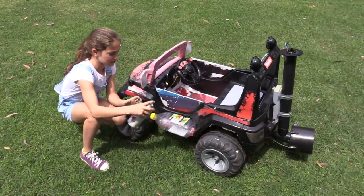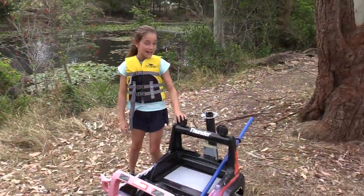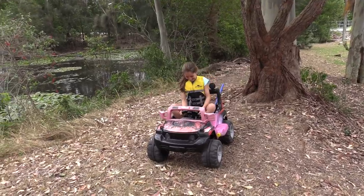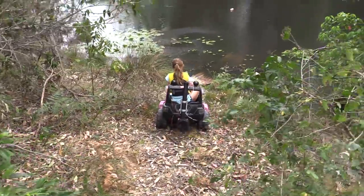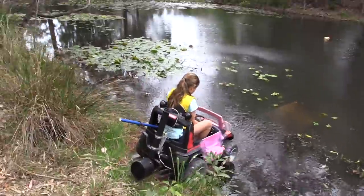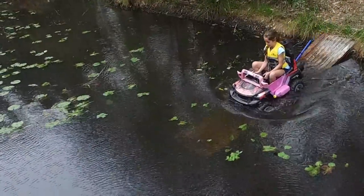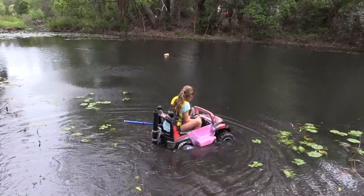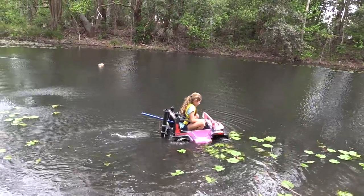And now for some finishing touches. So here's the car, and there's the lake. Let's hope this works — I'm going to close it. It's good! Propeller on — turn your propeller on, steer to the left, steer to the left. It's working!